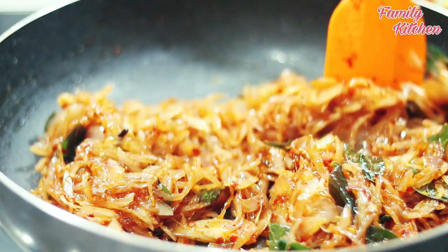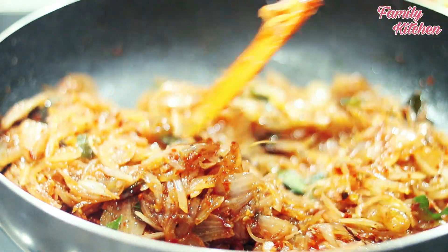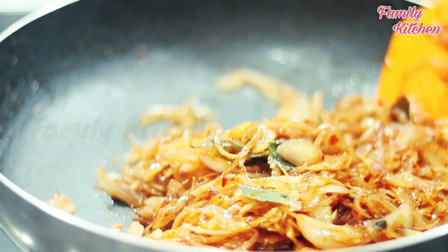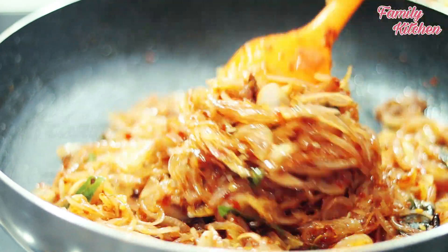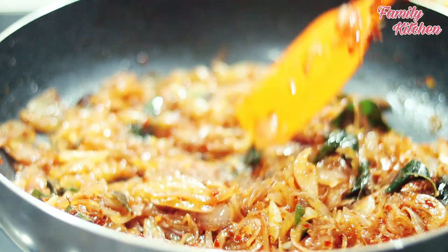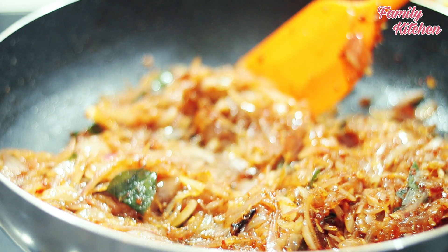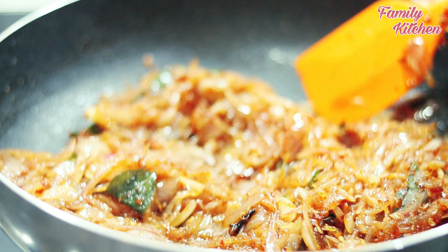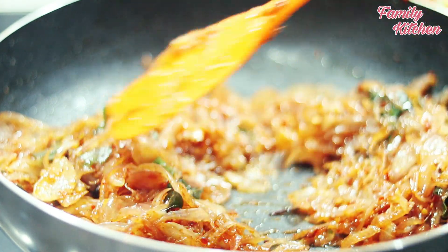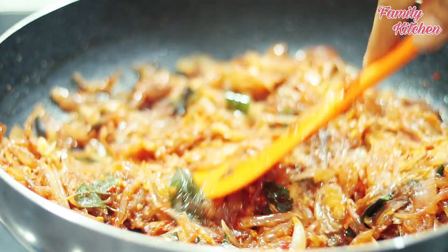We will cook them in the pan and make them a little bit. Then you can prepare for the meal.